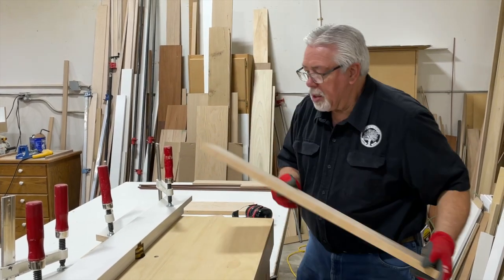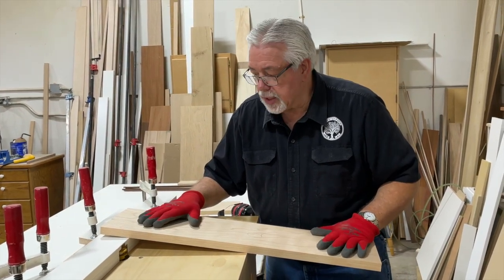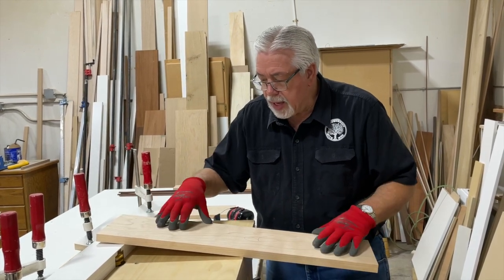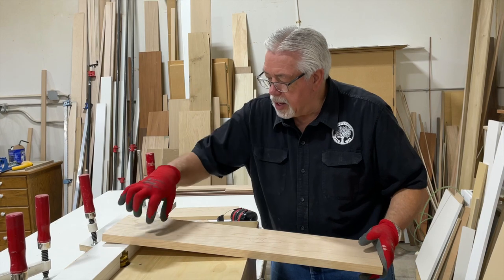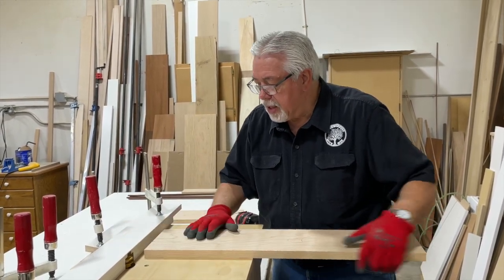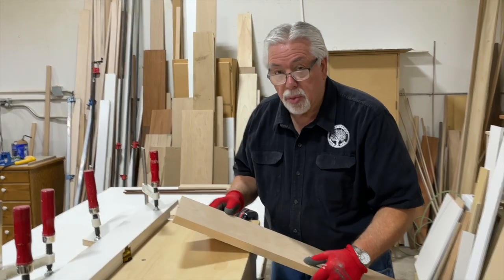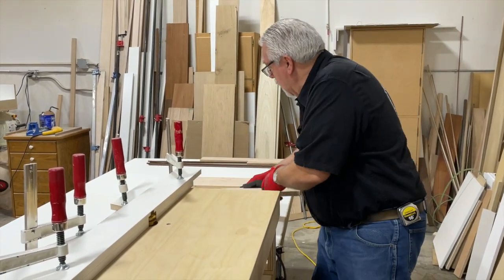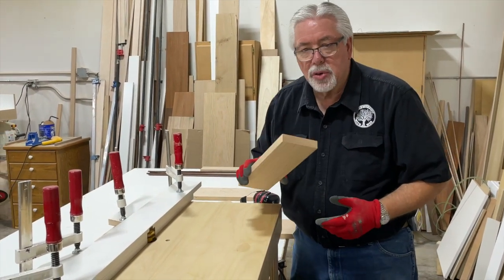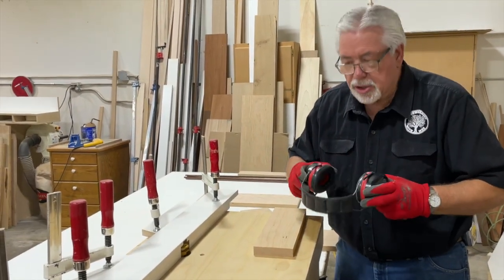This is our rail piece. I always make my stiles and rails — whenever I'm doing stile and rail sets with doors, picture frames, anything like that — I always cut my wood to the length that I need and double wide. When we get all done, this will be split into two pieces. I do that for safety so I can hang on to my wood better, and I get a better cut through the router table doing two at a time. I always do a sample piece first to make sure I'm set up correctly.